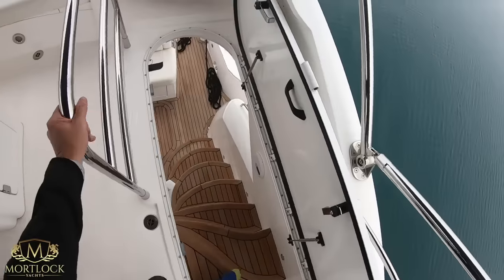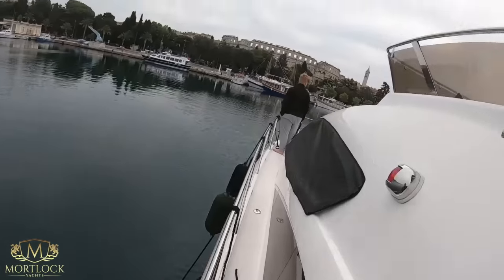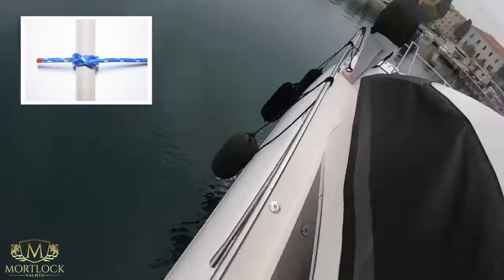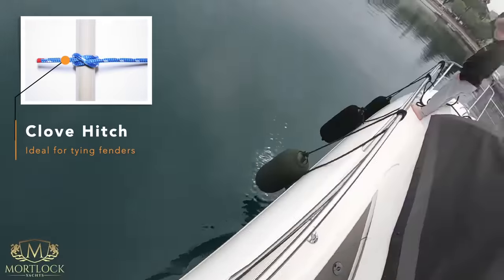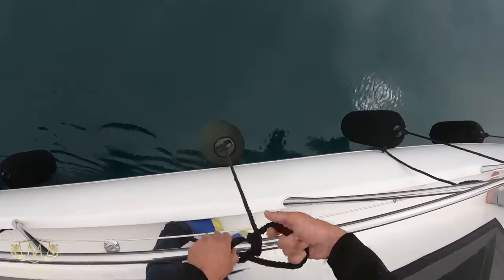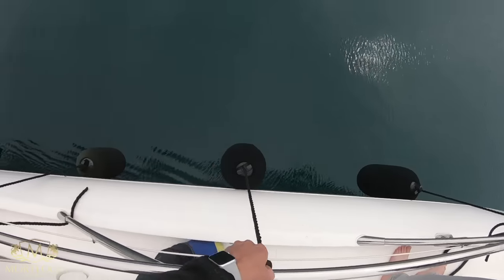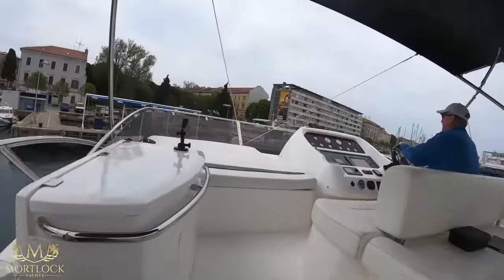I'm just going to check those fender heights. It's important to position the fenders at the right height, as different docks may have different heights. This yacht is fitted with a stainless steel handrail all the way around the boat, so I would suggest tying the fenders with a clove hitch. The clove hitch is easy to learn and makes it easy to adjust fender height. As you can see, this fender has been incorrectly tied, so I'm unwrapping it and redoing it with a clove hitch.